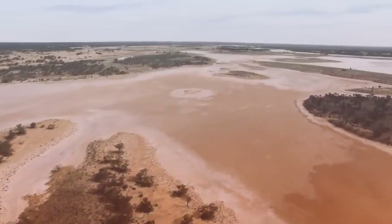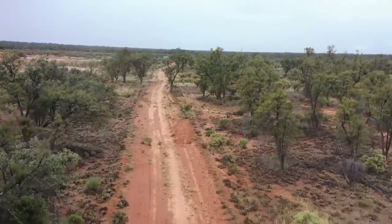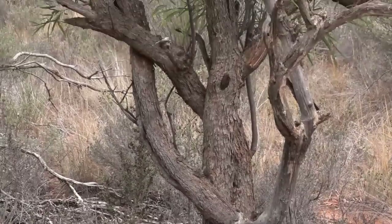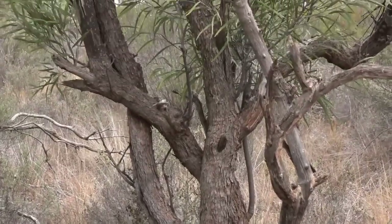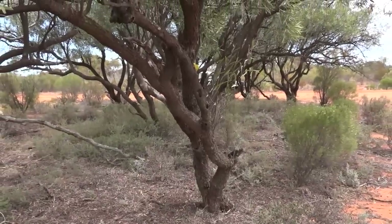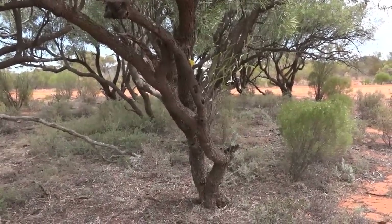A key feature of the arid woodlands of western New South Wales is Eremophila oleiifolia, which is often referred to as rosewood in Victoria but more often as bullock bush or cattle bush in New South Wales and other states.